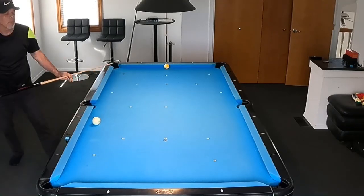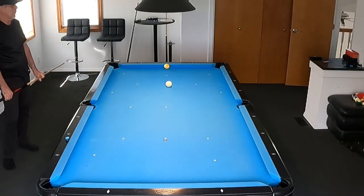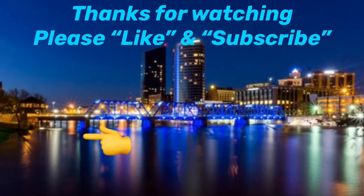Thanks a lot for watching everyone. If you're not a subscriber to the Pool Student channel, please subscribe — your support really helps. I'm trying to build a great base of pool players where we can all share ideas. Thanks again for watching, and like I always say, keep on practicing.